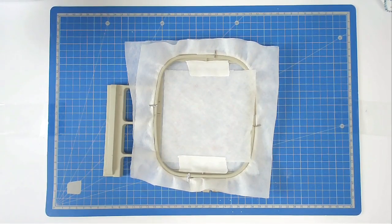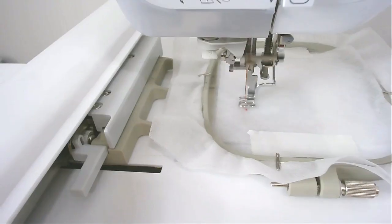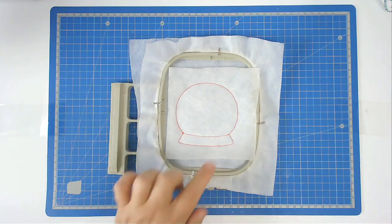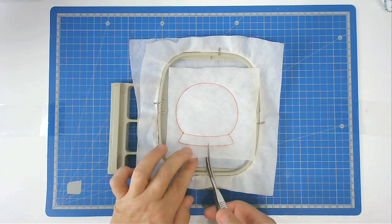Pop your hoop back into your machine and stitch round number two to secure it. Then trim away the excess batting from around the edge of the stitch line.